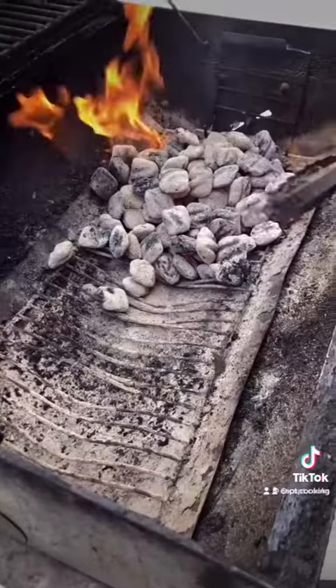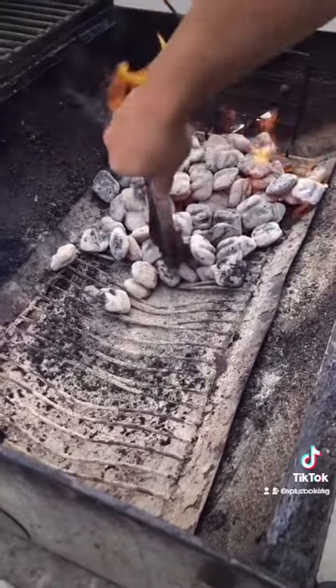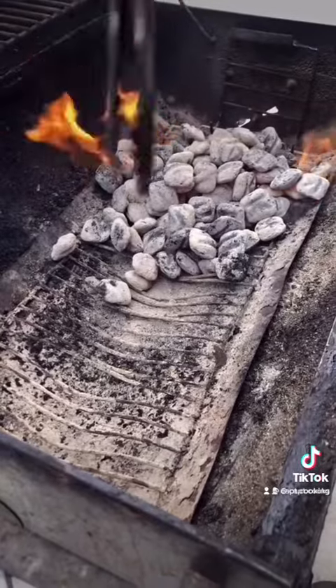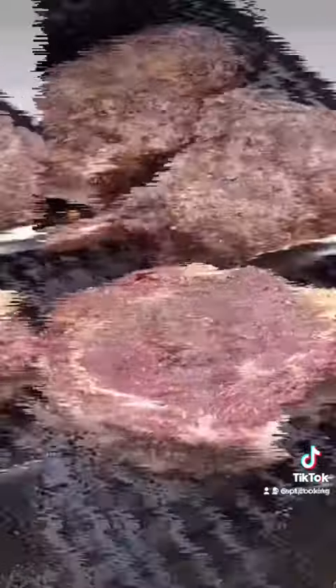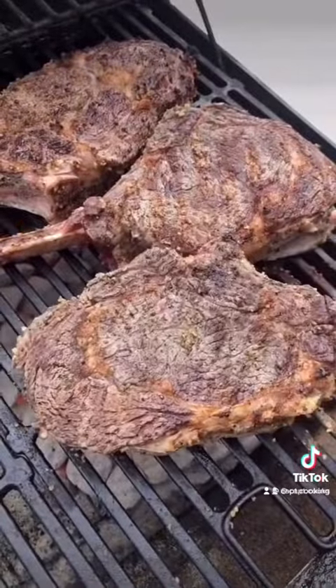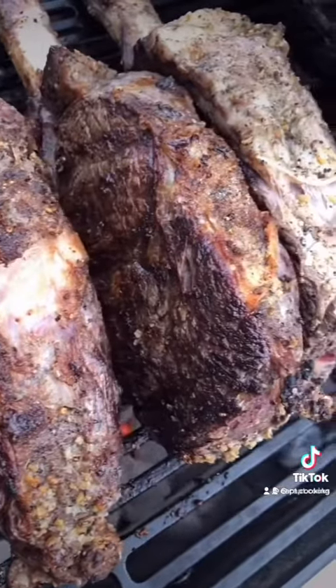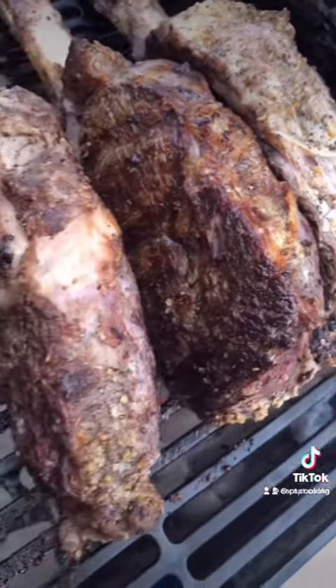Put your hot coals into the grill. We're going to put most of the coals on only one side of the grill — this creates one area with direct heat and another area with indirect heat. On the direct heat side, we're going to sear each side of the steak for about five to seven minutes. Searing the steak will give it a beautiful look and it'll help seal in all that juice inside the meat as well.